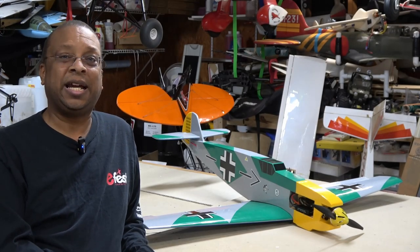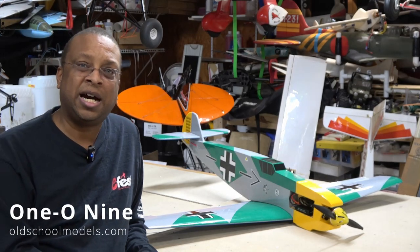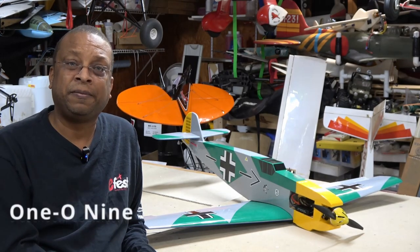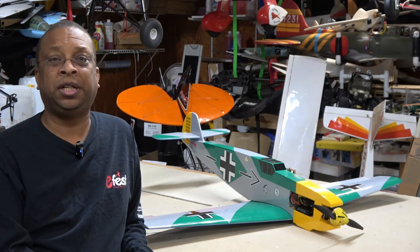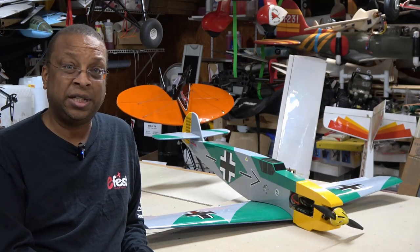Hi there. Today I have a quick review of the old school Modelworks 109 weekend series model kit. This is an all wood RC kit suitable for both glow and electric power. So let's take a quick look at it.